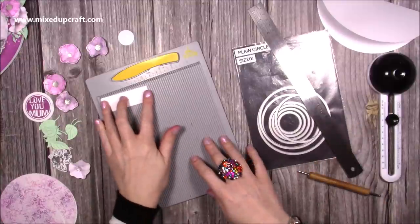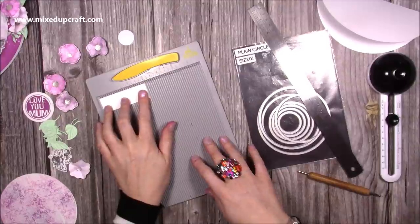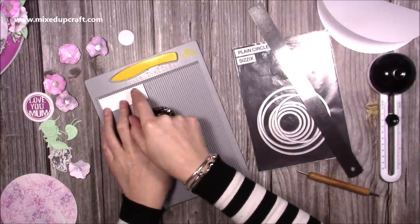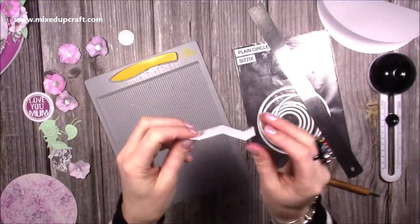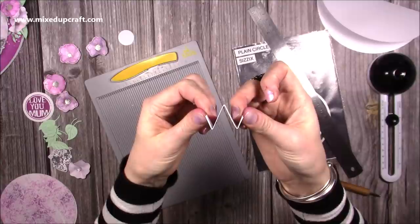If you do want to do the stand, I've got this piece here which is three by one inch. Along the three-inch side you want to score it at half an inch, one and a half, and two and a half. Then you're going to do a valley, a mountain, and a valley so you have that shape there.